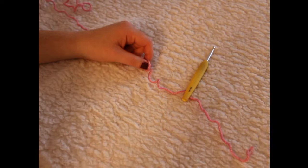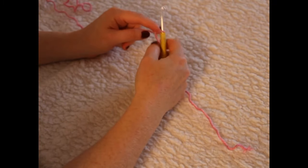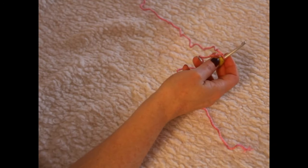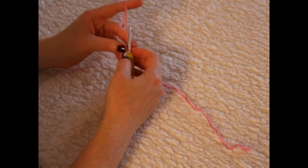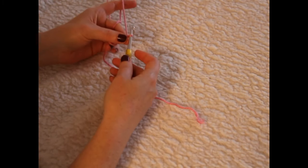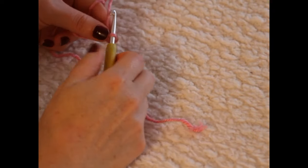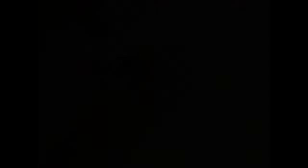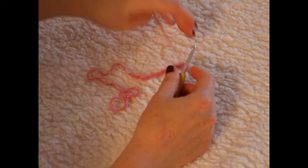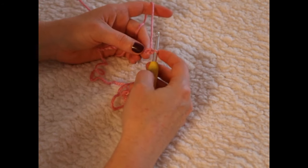For your squares you will be chaining 21 plus two, so 23 chains in total. Make a slip knot, pop your hook through your slip knot, and chain. Once you've done your 23 chains — I've done a smaller chain here but the process is the exact same — you will make a half double crochet.